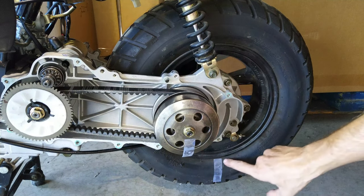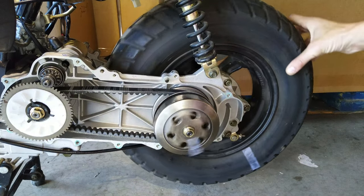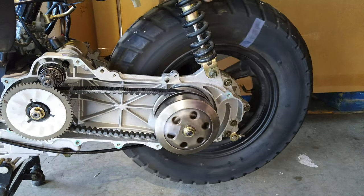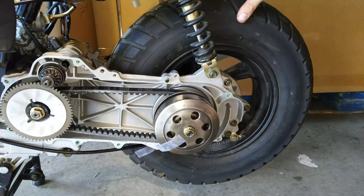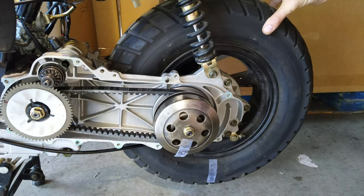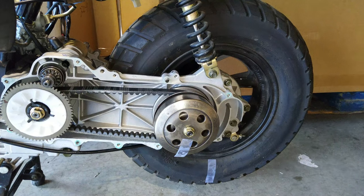Now, what we're going to do is rotate the tire one full time and count how many times the clutch bell turns in accordance to the tire. So, on this one: 1, 2, 3, 4, 5, 6, 7, 8, 9, 10, 11, 12, just about 13 — a little over 13. We could say this is a 13 to 1 gear ratio on a stock engine here.